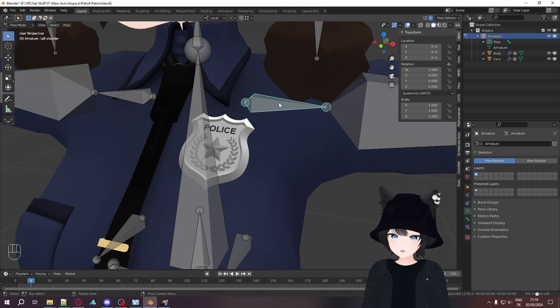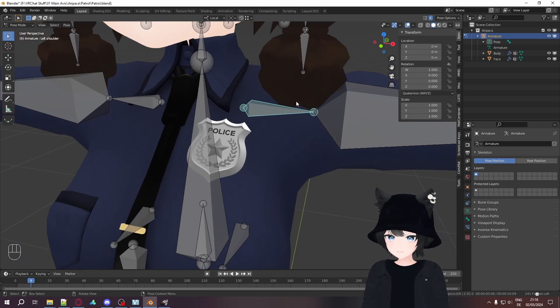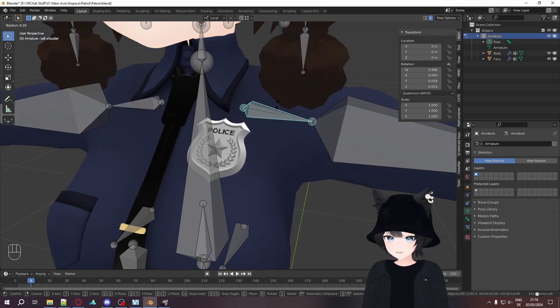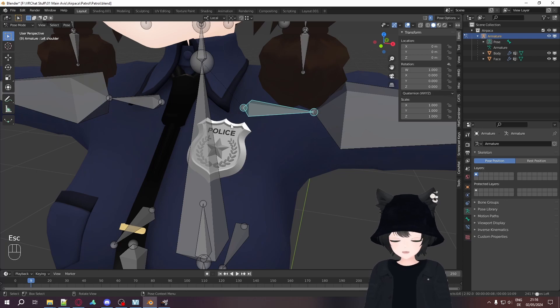In this video I want to show you a simple way of how to weight paint a solid object, for example like this police badge, onto something organic like this body's chest. We don't want it to bend like this — this can happen with automatic weights. It should be a solid object and only move with one bone. How do we do that?